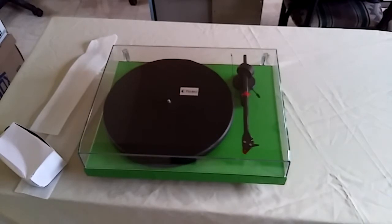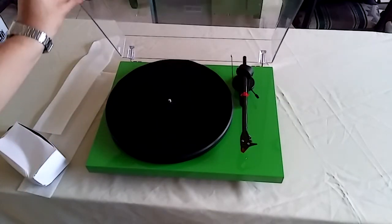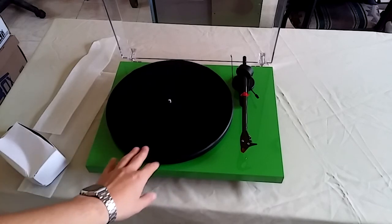The Project Debut Carbon itself — okay guys, I will set it up and give you a review if you want it. That was it, thank you guys.